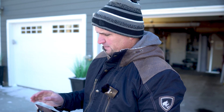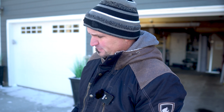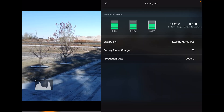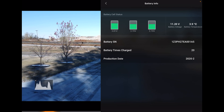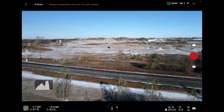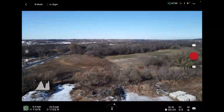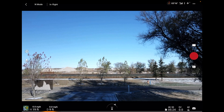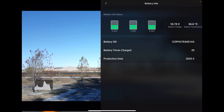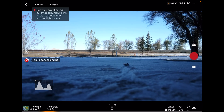That was very interesting — we'll talk about that in just a second. Here we go with the second battery. We'll let it hover a little bit. We're at about 4 degrees Celsius on the battery temperature. Let's go ahead and fly around just like we did on the first one.